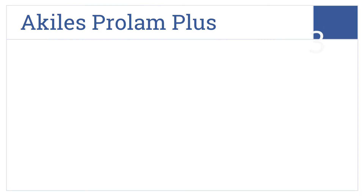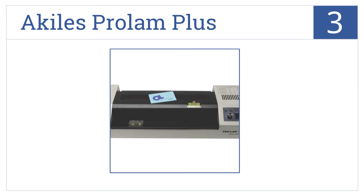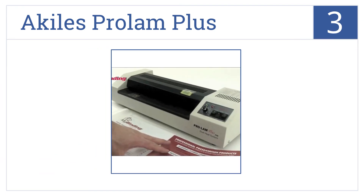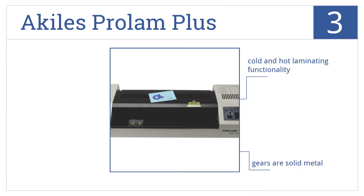Nearing the top of our list at number 3, the Aquiles Pro-Lam Plus is versatile enough to laminate anything from cards and posters to large menus. It also has a manual reverse switch. It has cold and hot laminating functionality and comes with solid metal gears and a throat capacity of 13 inches.